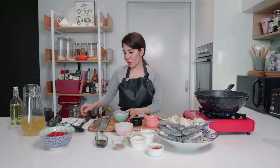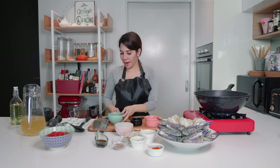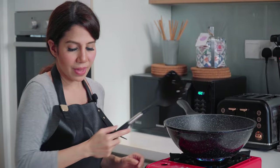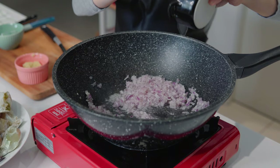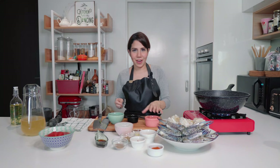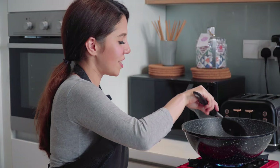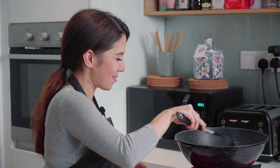My oil is hot. I'm going to put my chopped onions in and my chopped shallots, and we're going to sauté them. Then we're going to add our grated ginger and our grated garlic. I'm going to sauté it until it's nice and fragrant. It smells so good — and now it's ready.